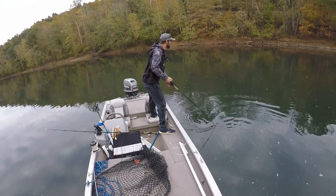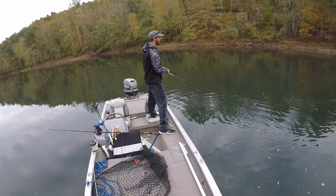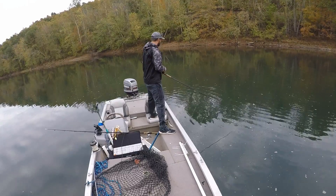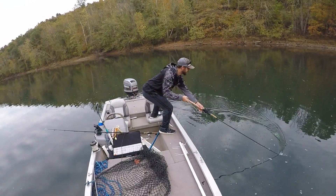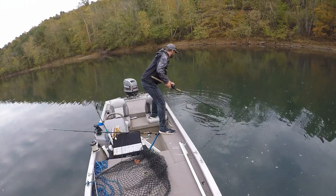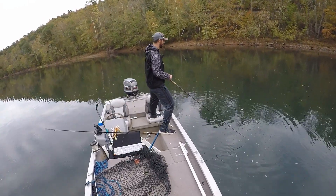There's a muskie right there! Oh my gosh — I don't believe it. I literally just raised about a 40-inch muskie. I don't know if he's coming in again or not. This is one of the most bizarre things — I've never raised a fish while doing a tip before. So that was a bit distracting. I guess my figure eight wasn't good enough because he didn't hit.